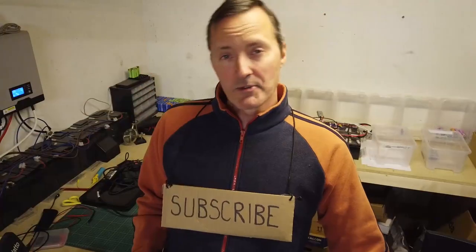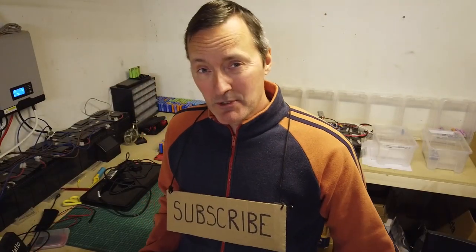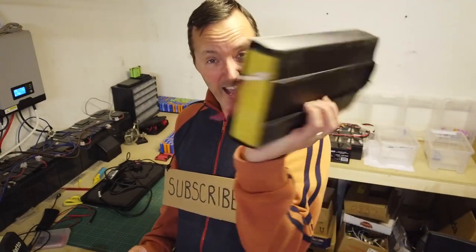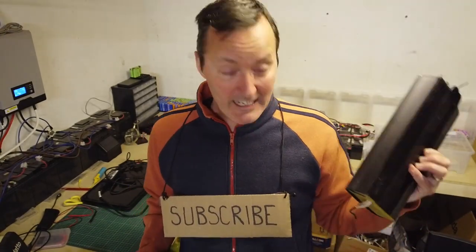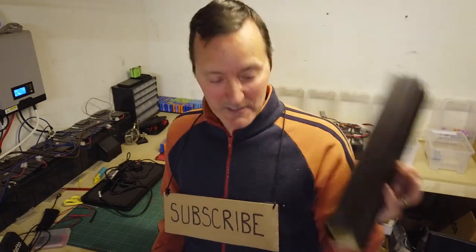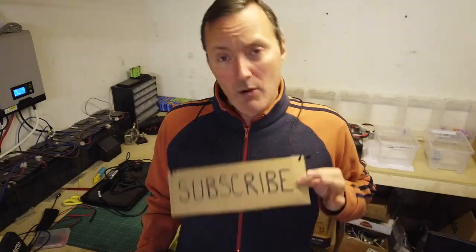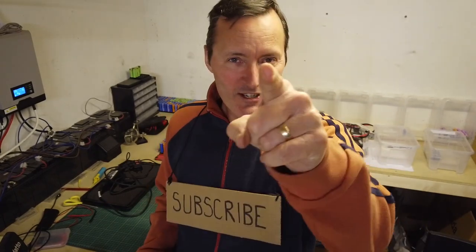Back to the man cave. Stay tuned and join me on the next episode where I drive to the other side of Sweden to pick up loads of e-bike batteries, each one containing 40 to 50 cells. We'll see you soon. Bye-bye.